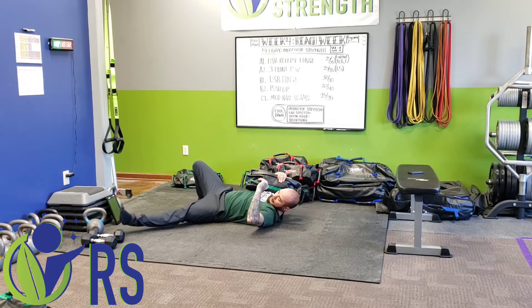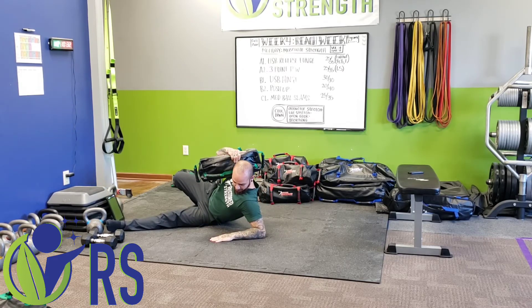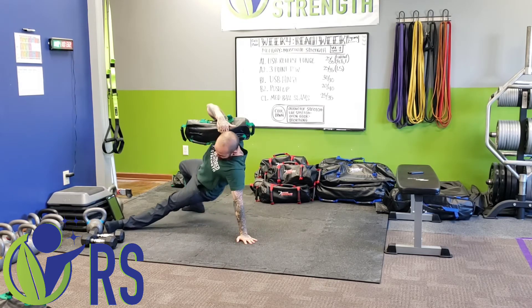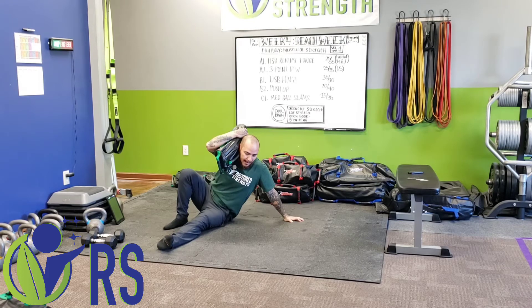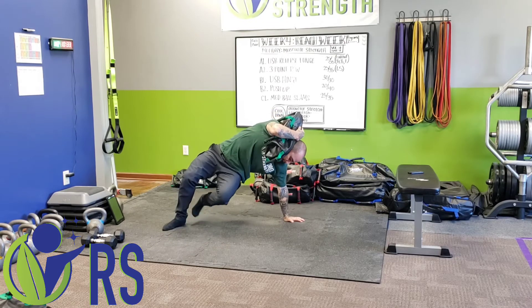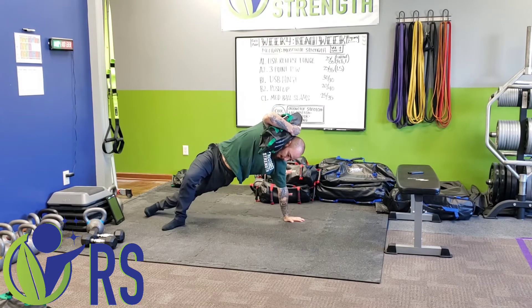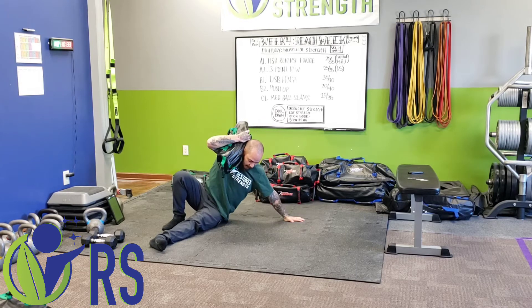We want to start into a little bit of an outward angled position with our head turned. I'm going to drive my foot into the ground. I'm going to pull myself — I want to be aggressive up onto my elbow. From here, I'm going to push my arm into the ground, get tight, and bridge. From that bridge position is when I begin the leg thread. As I bridge, I push this foot into the ground, then begin to pull the leg back and push through.